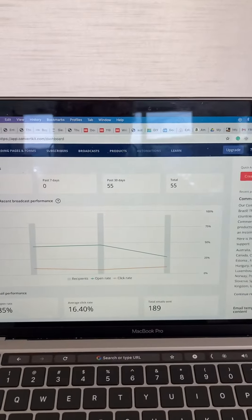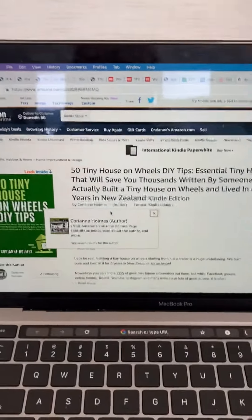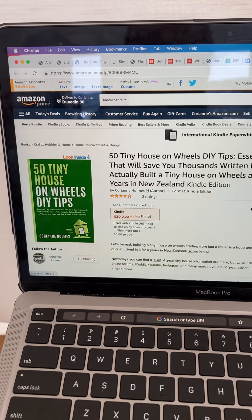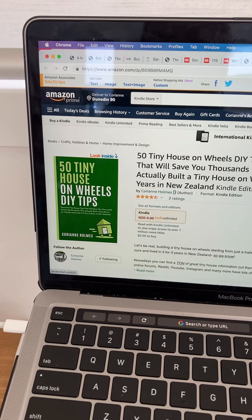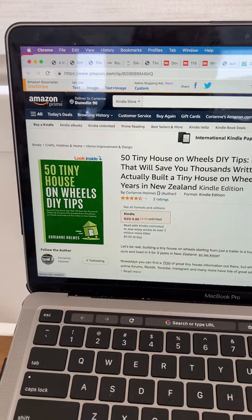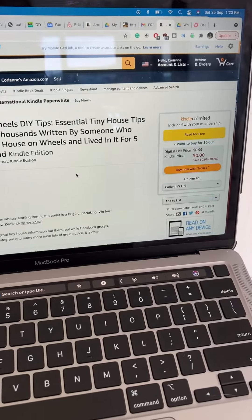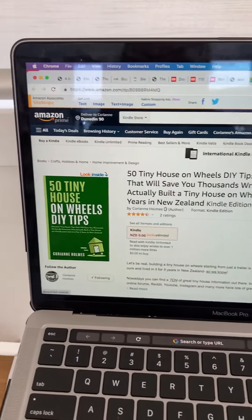Make sure to hit that link in the description below and get it while it's still free. It might take a little while to make it free again because I only have two days left on this promotion from Amazon. If you have any questions about promotions or putting books on Amazon for free and trying to drum up some business, let me know in the comments below. Please subscribe and like this video — catch you next time, bye!